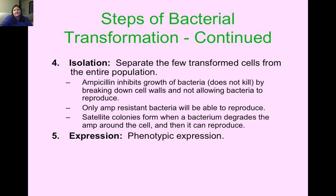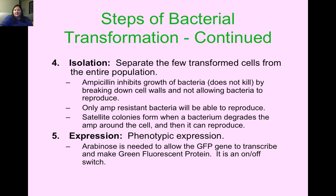Step five is expression — this is where we see the phenotype being expressed. The phenotype we're looking for is the glowing green. Arabinose is a sugar needed to allow the green fluorescent protein gene to transcribe and make the GFP. It's essentially an on-off switch: if arabinose is there, it will glow green; if there's no arabinose, it won't produce the green fluorescent protein.